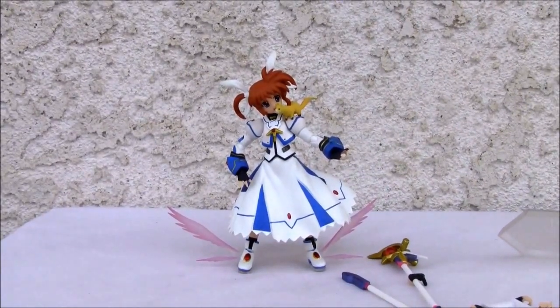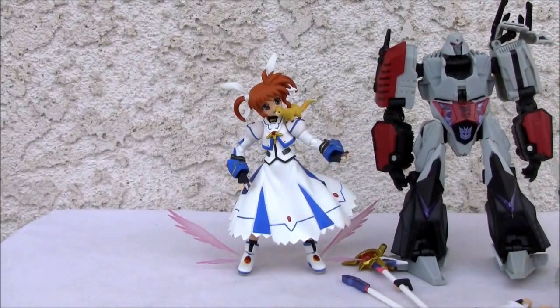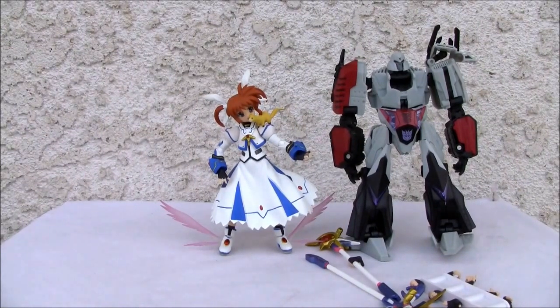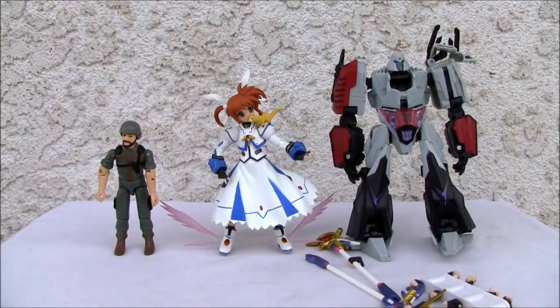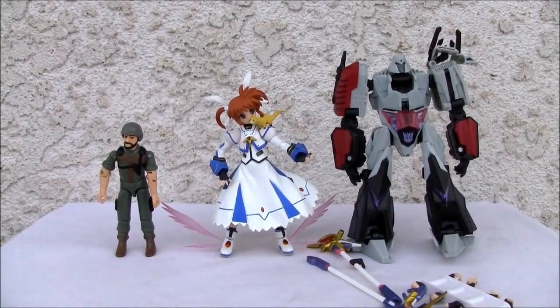For size comparison — this is good old Megatron. Standard figures from the Figma line should be about a deluxe size, but as you can see, Nanoha is a little shorter. I know she's a little teenage girl, so that probably accounts for it. I also have a GI Joe as a comparison — she's in between those two sizes. Normally Figmas are about that size. Neat little figure. I like it — it grew on me. I'll give her a 7.5 out of 10. All right, YouTubers, that's all I got. I'll catch you all next time.